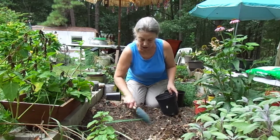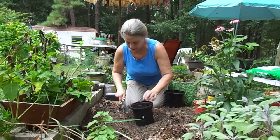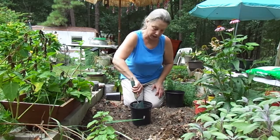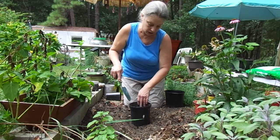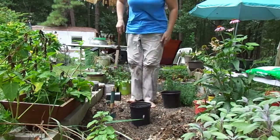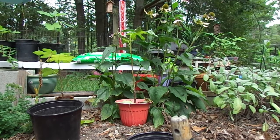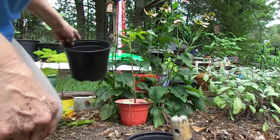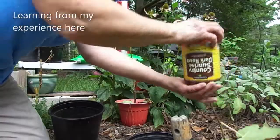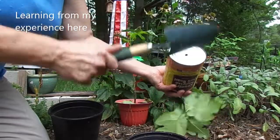I did learn that planting plants in coffee cans while they're free is difficult — the roots are hard to get out. Probably not the best decision I ever made. I'm sweating out here. Sorry, not the best decision, like I said.